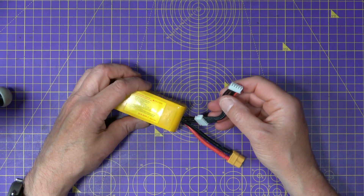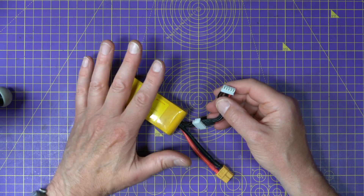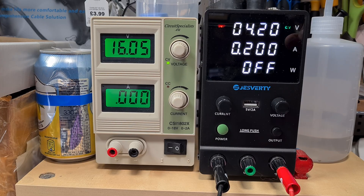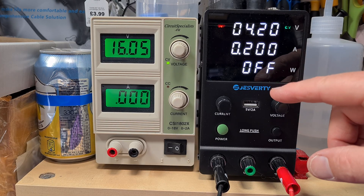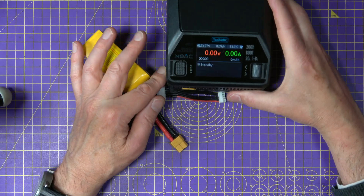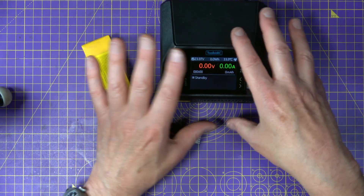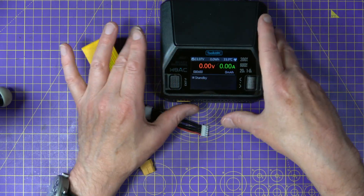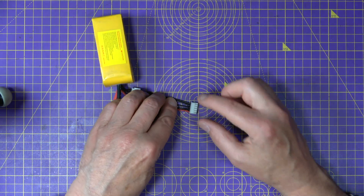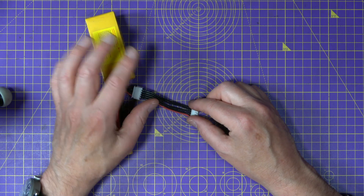Do remember: if the pack is swollen, puffed, or visibly damaged, don't even attempt this — just bin it safely. If the pack looks okay, you could use a bench power supply like this, or if you've got a suitable charger that supports nickel metal hydride or PB mode, you can fake being a bench power supply. What we can do is inject voltage into the cell — give it a little nudge, a bit like a mini CPR.